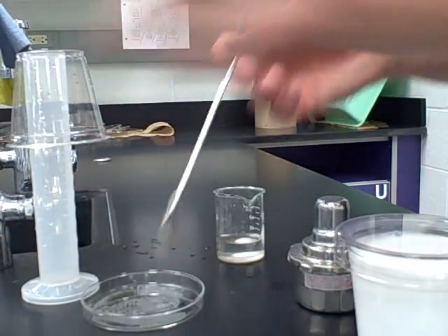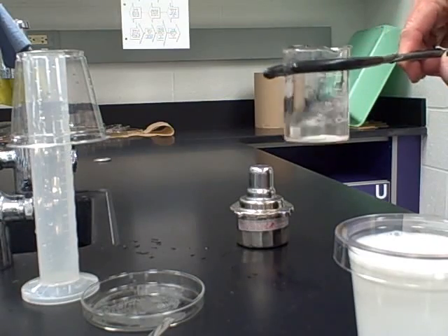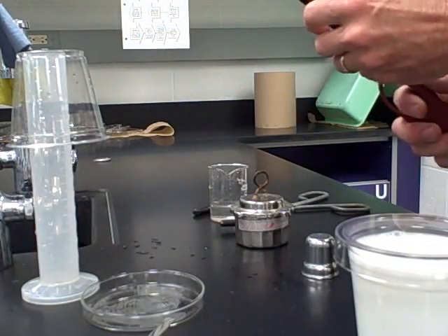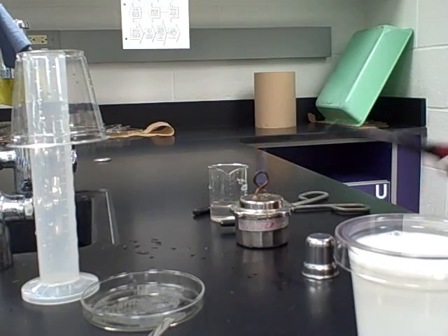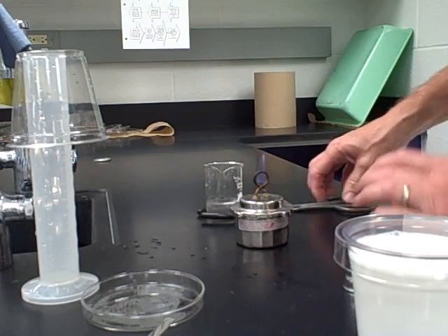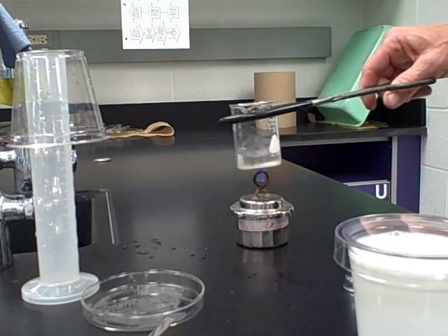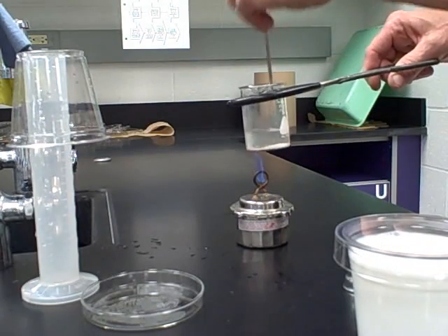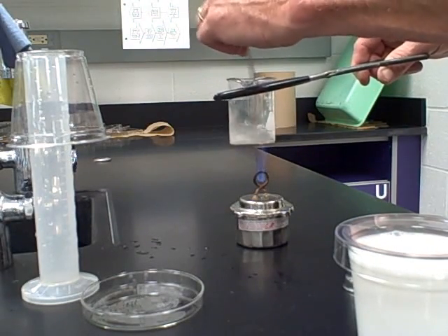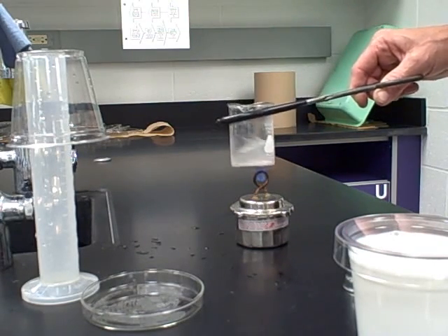Step two: using the tongs, hold the beaker and dissolve the borax into the water. We light our alcohol burner, hold the beaker up near the rim, place it over the flame, and swirl it periodically with the micro spatula, breaking up the chunks of the borax solution and swirling until it is all dissolved.